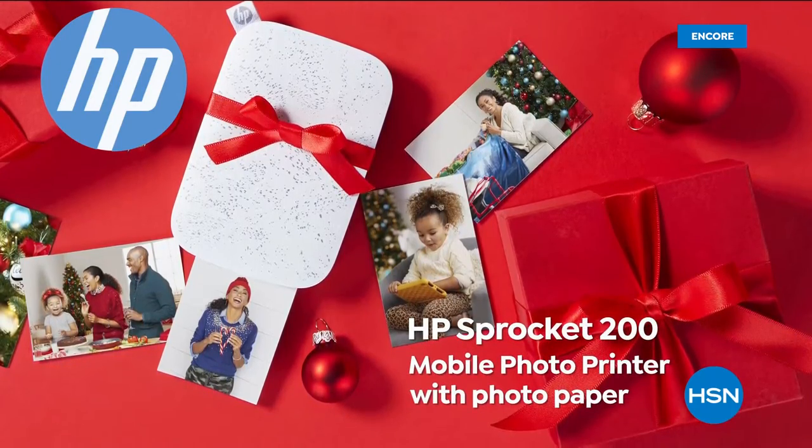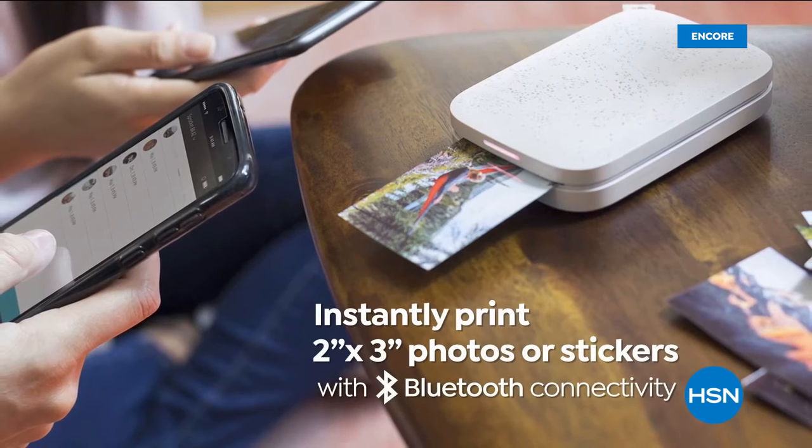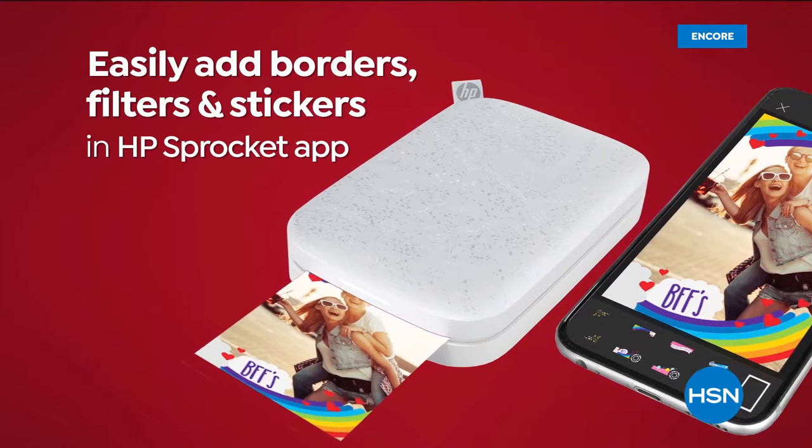Folks, we are excited to show off the latest edition from HP — it's the Sprocket 200. Instantly print 2x3 photos or stickers and stick them wherever you so desire.